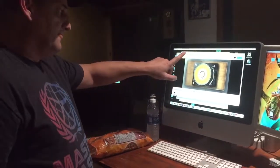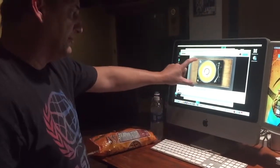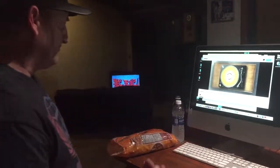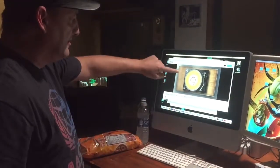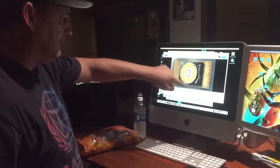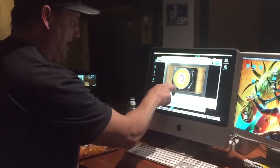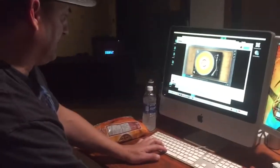I don't own a black turntable, so I grabbed a Google image — I wanted a black turntable because I wanted the yellow to pop on the black. So I got the Google image of the turntable, the cement, and the background.